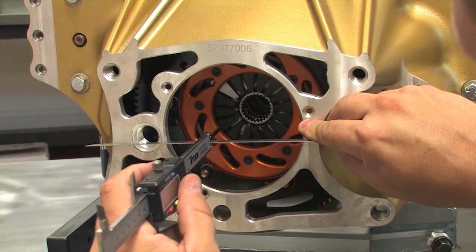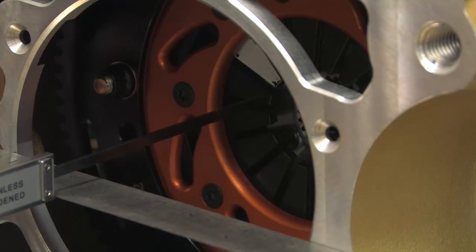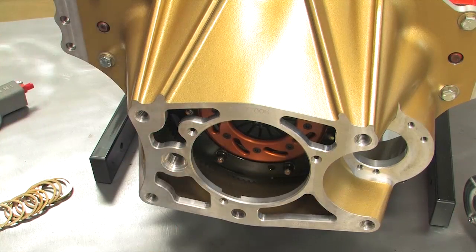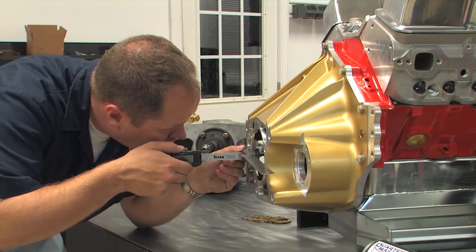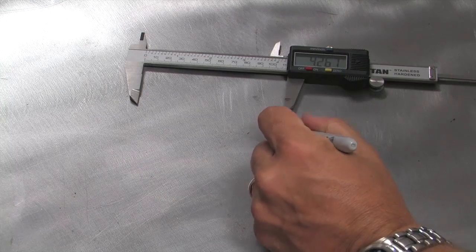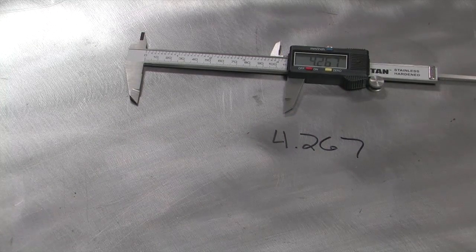With everything set up, you can begin your measurements. Lay a straight edge across the center of the bell housing opening and measure to the edge of one of the clutch fingers. You can get by with a tape measure in a pinch, but a set of calipers will help improve your accuracy. Don't be afraid to do this several times until you get the same depth number, because accuracy is important. The distance comes out to 4 inches, 267 thousandths. This includes the width of the straight edge, but as long as you use the same straight edge for both the bell housing and the transmission, that's no problem.